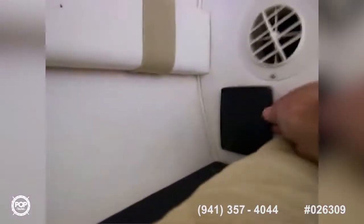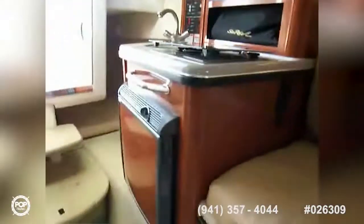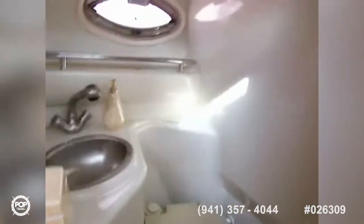Air conditioning controls are over here. I'm not on power right now — the boat is in a rack so I can't turn that on. Here's your galley: you've got a microwave, a refrigerator, and your steps up to the deck. You've got a head with a port-a-potty, sink, shower, shower curtain, and a little storage underneath.